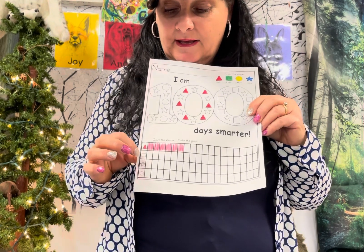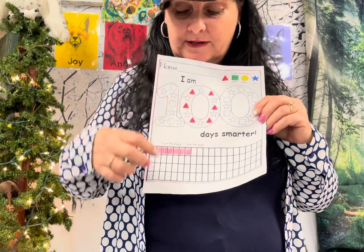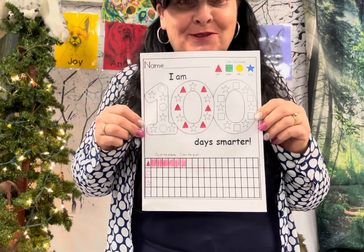You can use pencil down here if you'd like. Then color the star — count how many stars there are after you've colored them. And count how many yellow circles you have after you've colored and filled them in. And that is it. Happy 100th Day!